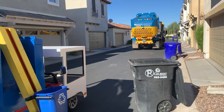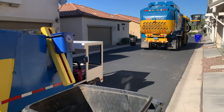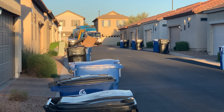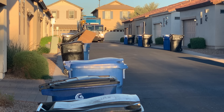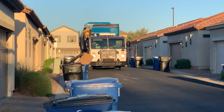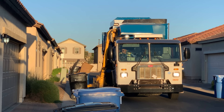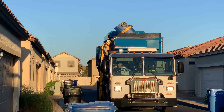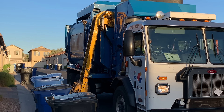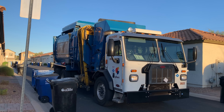On to the next one. Here's the garbage truck bright in the morning collecting more cans. Look how many cans are on the street — we'll be here for a while. Fast mode. Thank goodness for fast mode. Whoa, look at this — let's see it get dumped. He grabs it, up it goes, and wow, he did it. Off to the next can; looks like there's two of them next to each other.